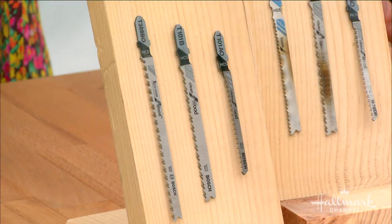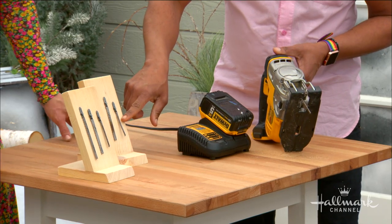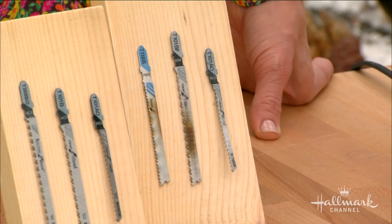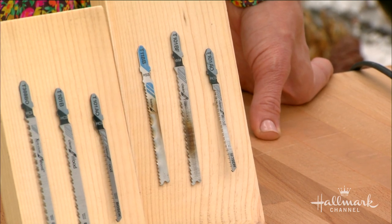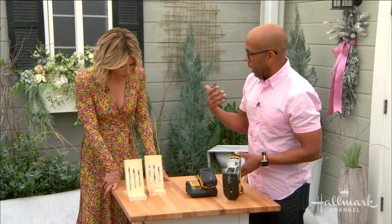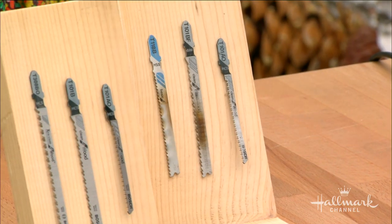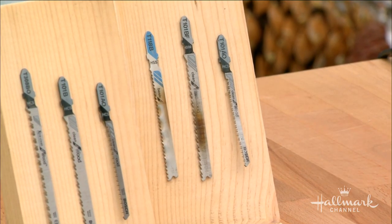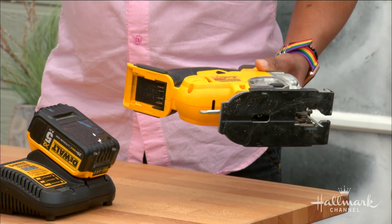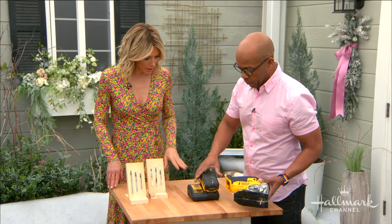How do you know when a blade is ready to be replaced? Either you bend it — which can happen — or you'll start to see burn marks on the wood. That means the blade is creating a lot of friction as it goes through, which means it's not sharp anymore. It's not cutting through, it's burning the wood. The blades are fairly cheap — about five bucks gets you a bunch of them. As for the saw itself, you can get them as cheap as $18 or as much as $200, but $50 to $60 is a good middle-range saw that will last you for years.